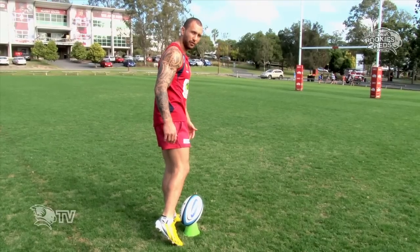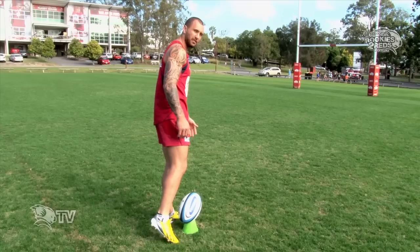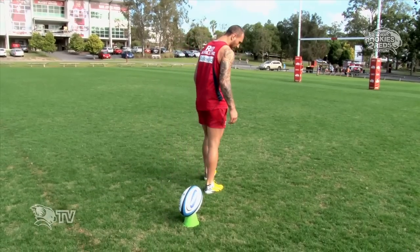The last step is the follow through. After the kick, I want to end up at least a step past the tee — it's about here.